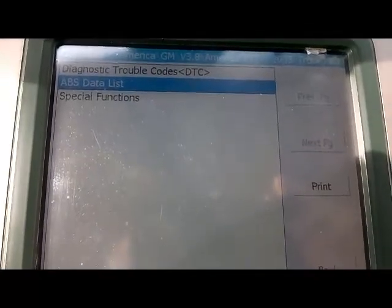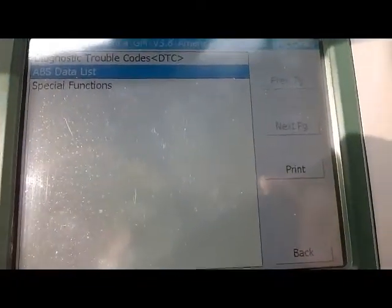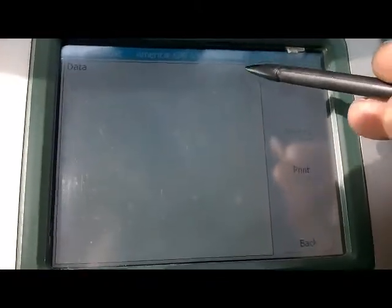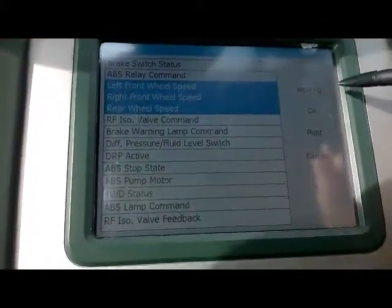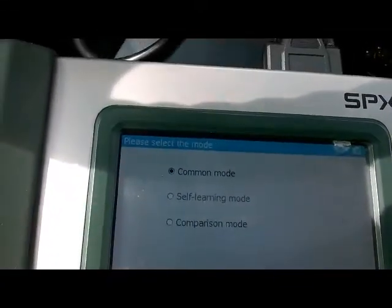I already have my Autoboss V30 scan tool hooked up to the vehicle. I'm going to hit the ABS data list, hit data again, wait for it to communicate, and select the left, right, and rear wheel speed sensors. Hit OK.